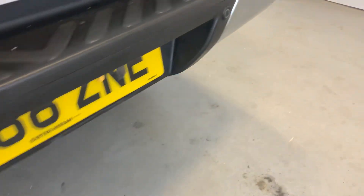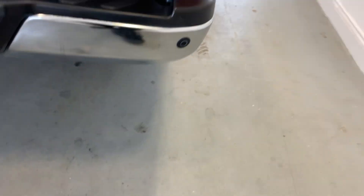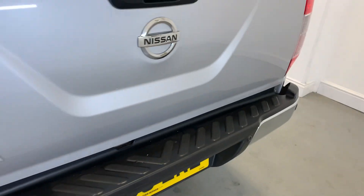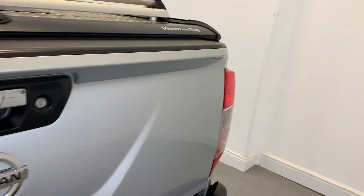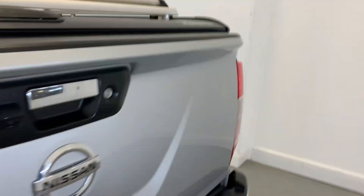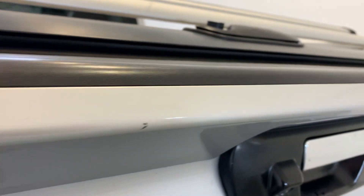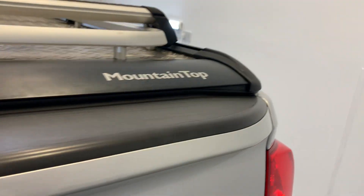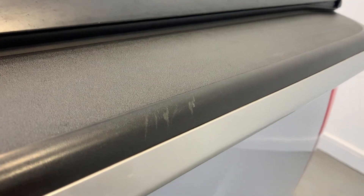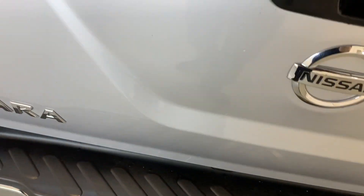Rear bumper - you've got your reverse parking sensors across there, no big dings or scratches in there at all. Moving up to the tailgate here, you can see it's looking nice and tidy again, no big dings or scratches, a few marks just across the top section as you can see, but overall looking nice and tidy.